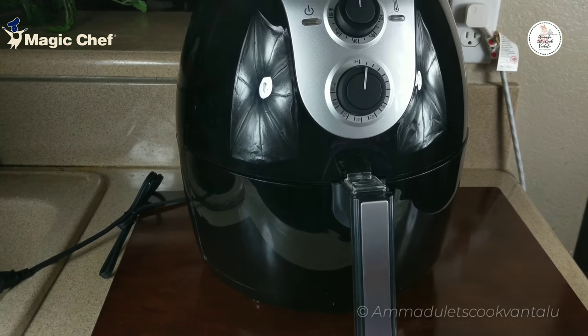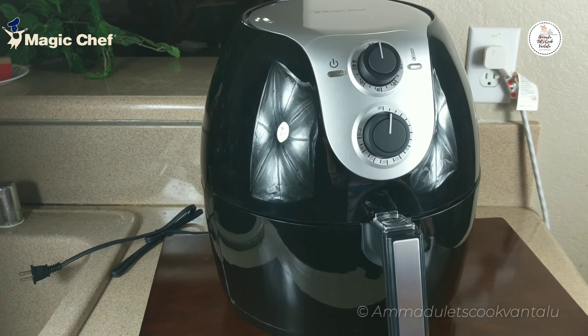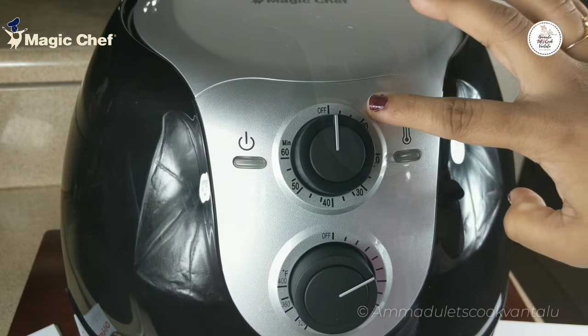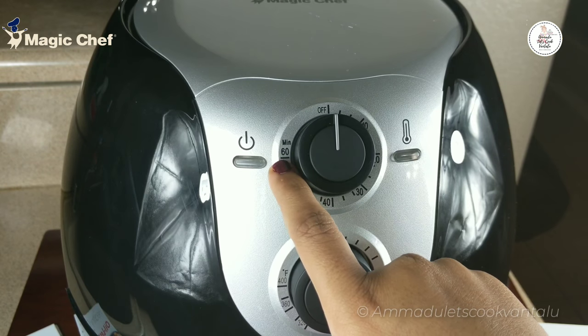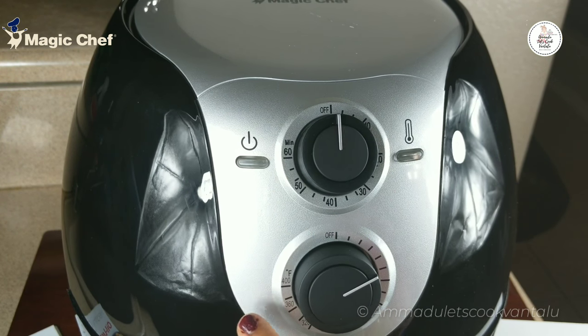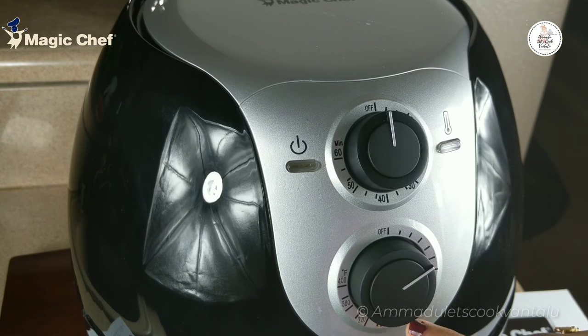Coming to this product, it is a 1700-watt air fryer, so it heats up much more quickly than an oven. Coming to the manual settings, we have time and temperature settings. The maximum time it supports is 60 minutes, that is one hour, and the maximum temperature it can support is 400°F.